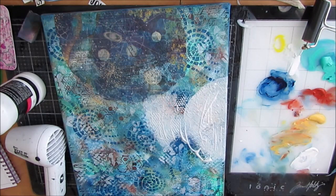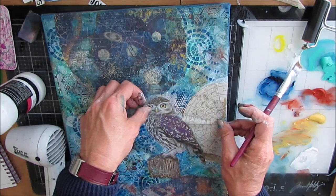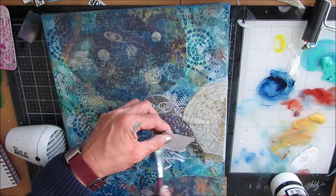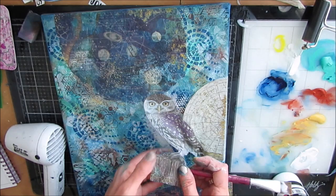Now I'm going to decoupage this down. The rice paper is fairly sturdy, even when it's wet. You can see I've been able to lift it up and move it a little bit without it falling apart. If you tried to do that with a napkin or even tissue paper, I don't think you'd be as successful.